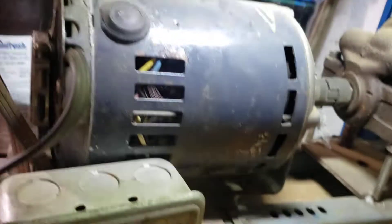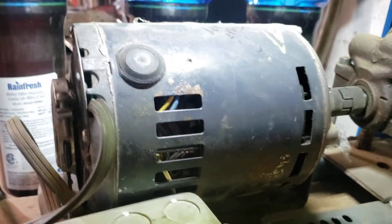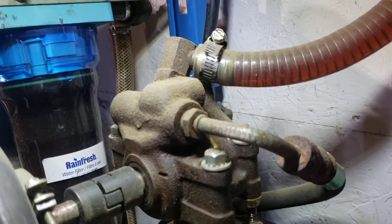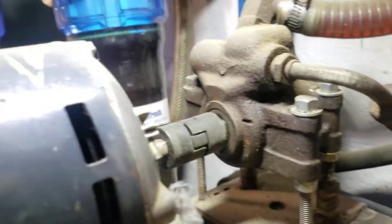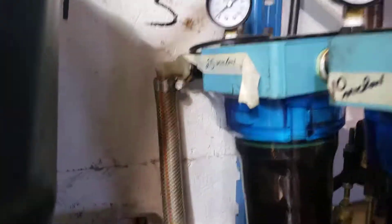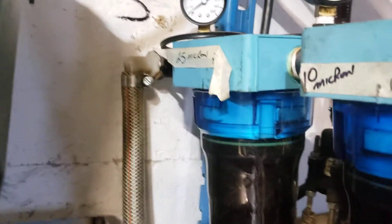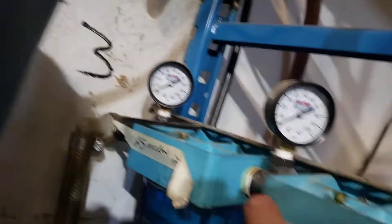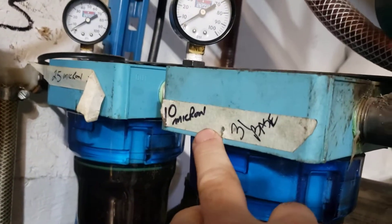There's probably a one horsepower furnace motor, which is not powerful enough, and it's just crude — but it's working and it's not leaking. The pump takes it from the tank, shoots it out that hose, brings it up into here. Here is 25 microns just to filter, then 10 micron filters.